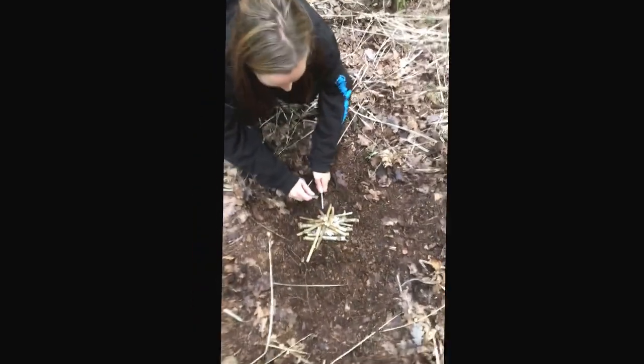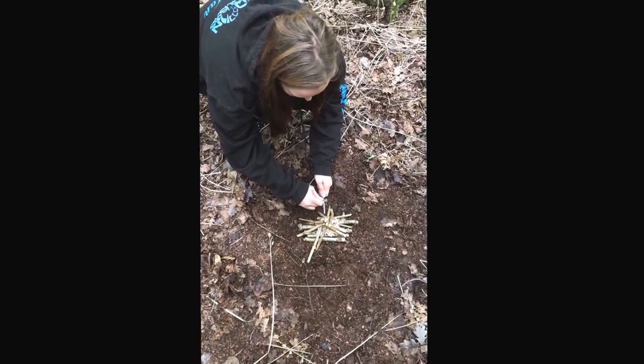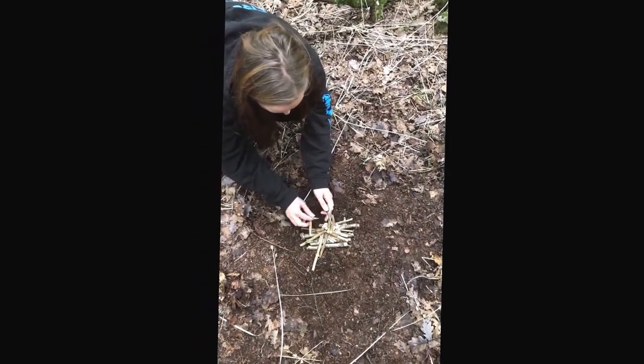Harley, look — the Grinch! First attempt at fire. Look, it's like a waving Grinch.